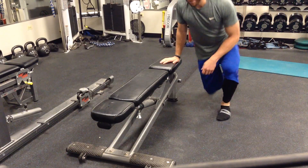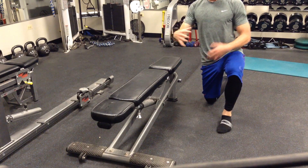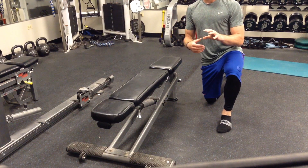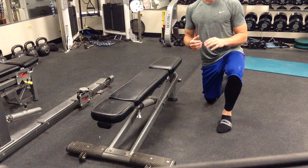Alright guys, here we've got bear position serratus punches — a good core exercise and great shoulder scapular exercise, especially for receiving. You need to have strong scapular muscles to be able to place the ball exactly where you want it.